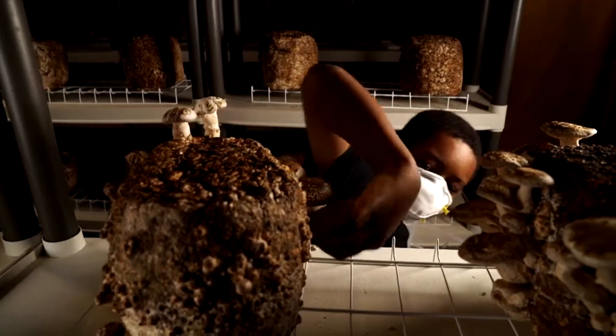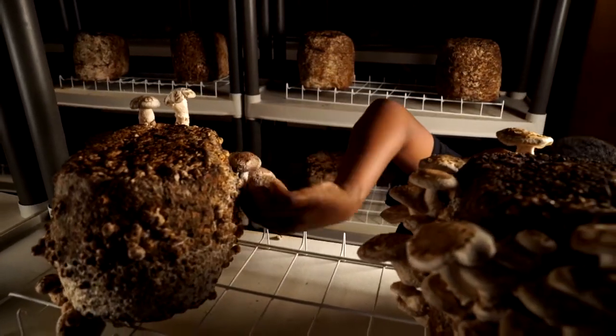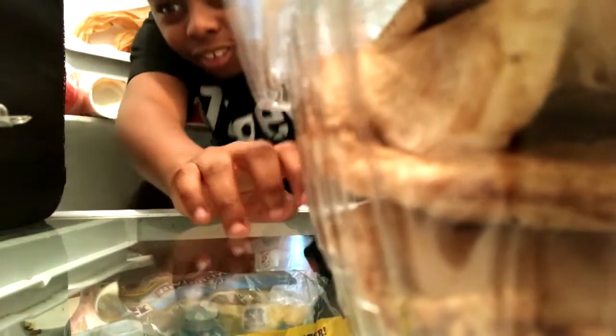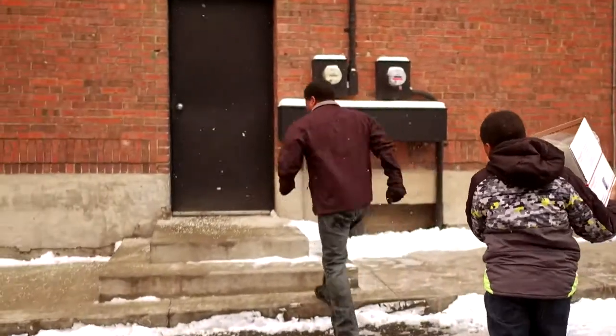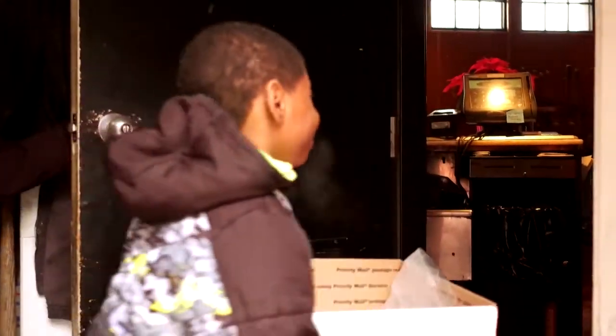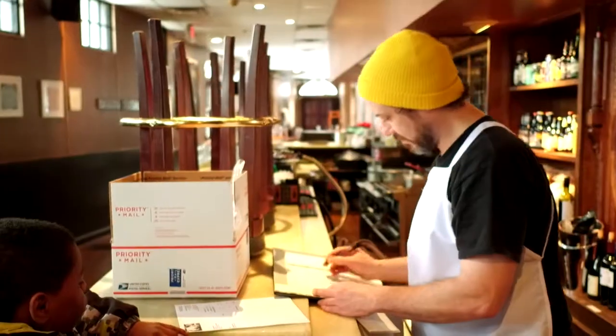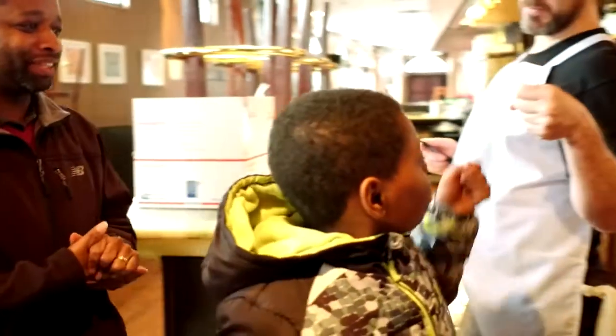Once the mushrooms are harvested, you have to give them a cooling-off period to get the field heat out of the mushrooms, so they're refrigerated overnight. Then all we do is pack them in boxes to make the deliveries. We deliver to Sassafras and Flatiron every Wednesday. Flatiron is a restaurant in the Arena District, and Sassafras is a bakery in Worthington — they order from us on a regular basis, so every Wednesday we usually make those two deliveries.